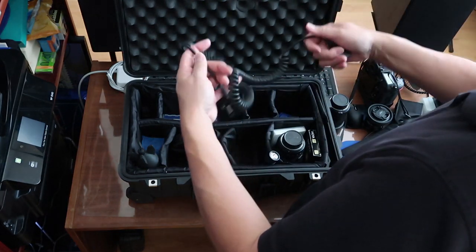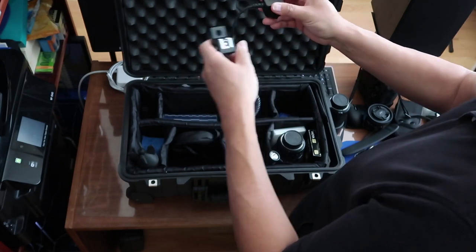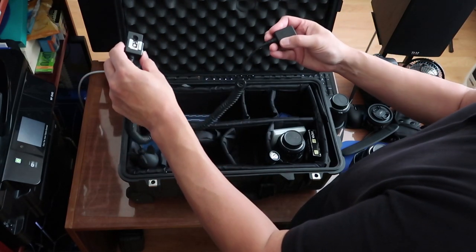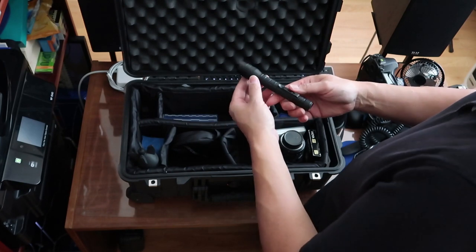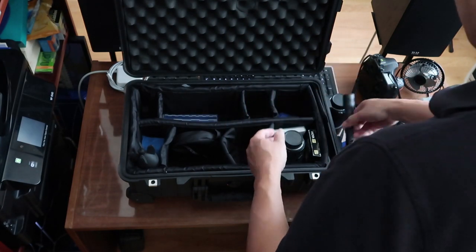This is a remote cable which I can actually attach to the top of my camera, and then my flash goes on here, so I can move my flash in any direction I want and still be able to trigger it. A flashlight is also a very important piece to have — sometimes it's a little too dark and you need to see things, so having a flashlight with you is always helpful.